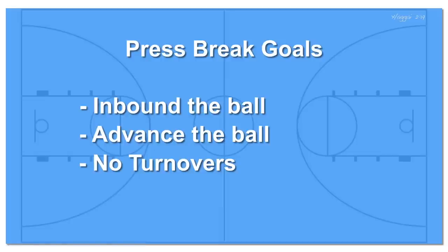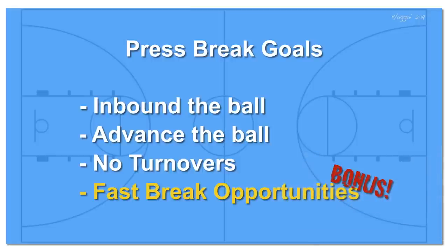I wanted to separate these goals from fast break opportunities. Fast break opportunities off a press break are wonderful, but they're a bonus. I'm deliberately making this point because sometimes players will achieve the first three goals and then end up turning over the ball looking for a fast break opportunity that really isn't there.